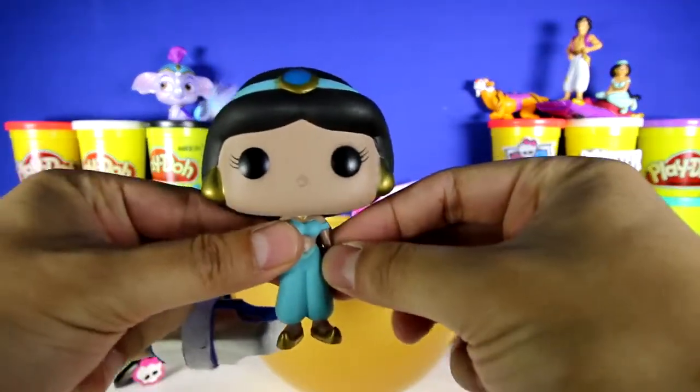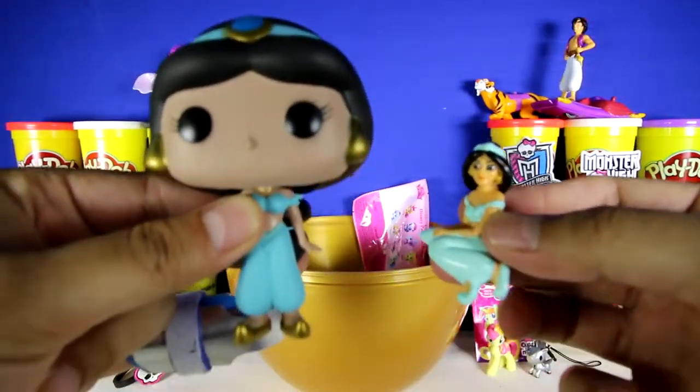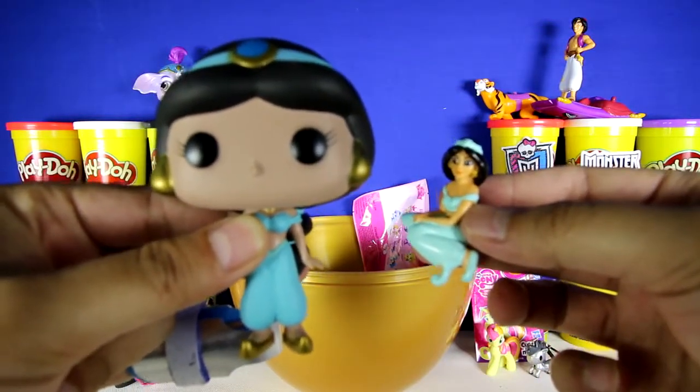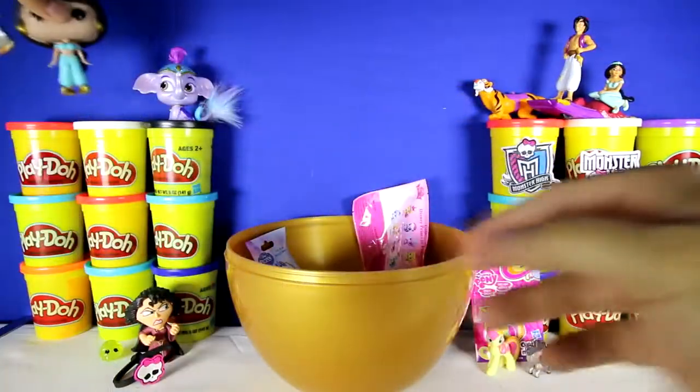Let's play a game. Do you guys know the difference between this Jasmine and this Jasmine? If you notice something different, put your answer in the comment section below. I'll put this Jasmine over here.